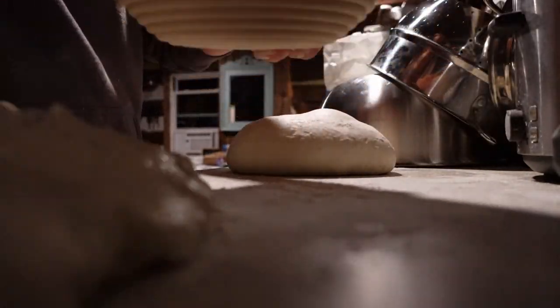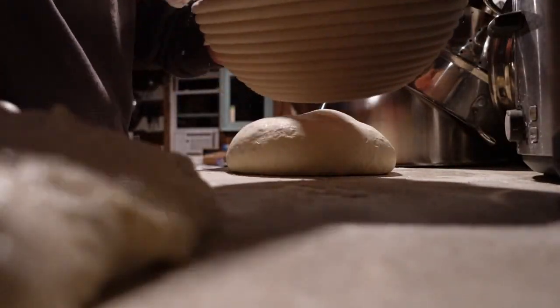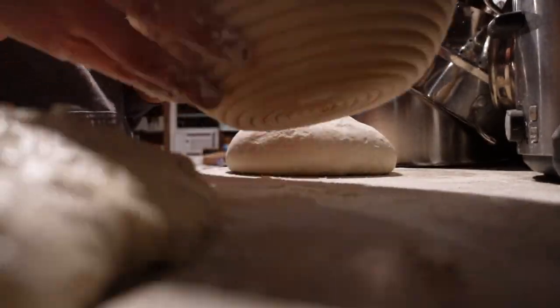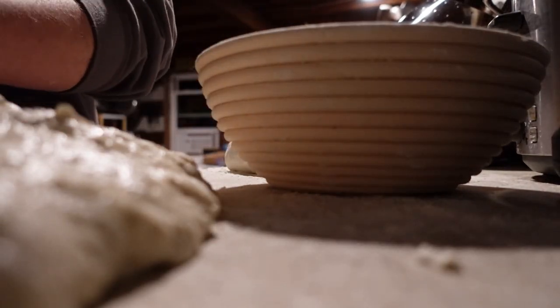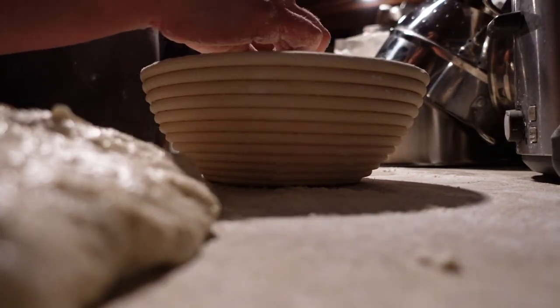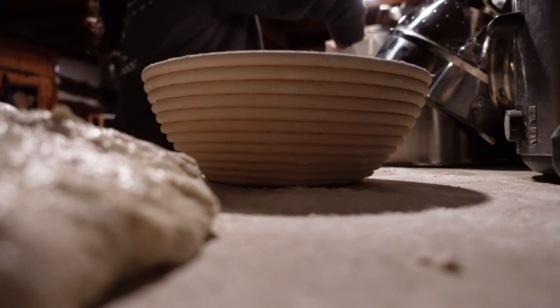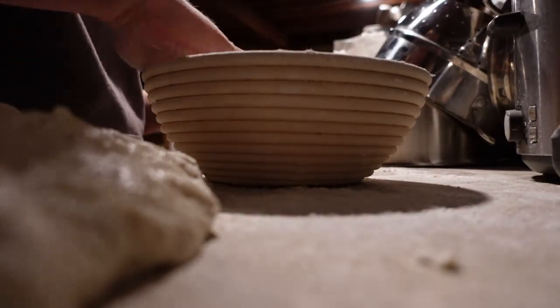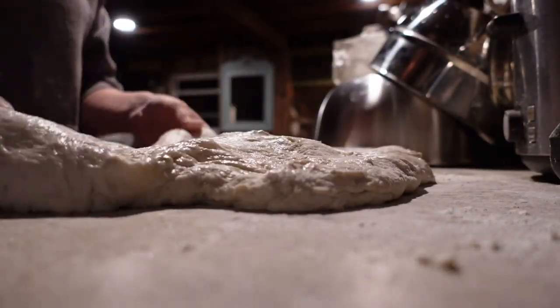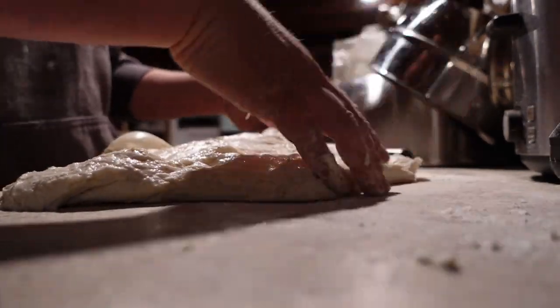Next, I'm going to heavily flour my banneton baskets. If you don't have one, just use a bowl with a tea towel — don't use terry cloth because the dough will stick. If you've bought new banneton baskets and haven't seasoned them, you need to pre-season them by getting them wet, putting flour in, and letting them dry. It might take a few bakes. Then I take my loaf, stick it in upside down, and stitch the back by pinching the back sides together to tighten it. I also flour the top of the loaf — which is actually the bottom — so nothing sticks, because it's not fun when you try to pull it out in the morning and your loaf is sticking to the basket.